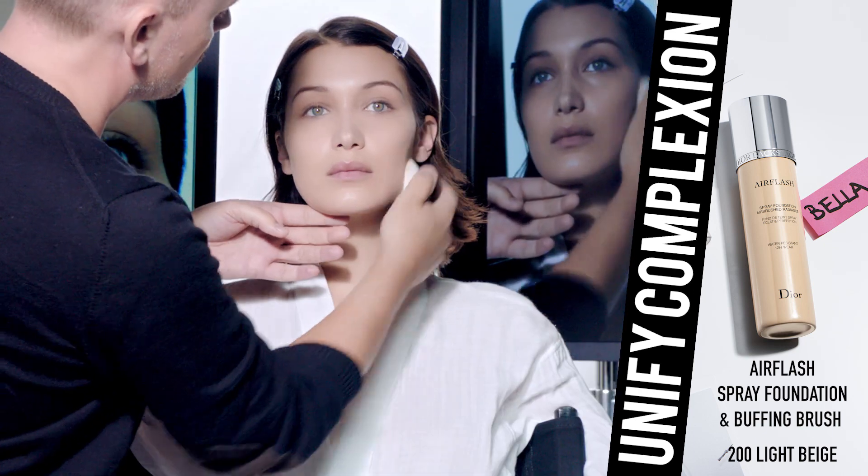Blend well — we don't want any harsh lines. To set your makeup and give a natural glow, spray the AirFlash Radiance Mist.